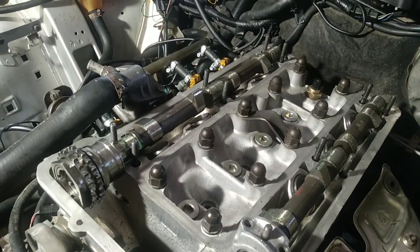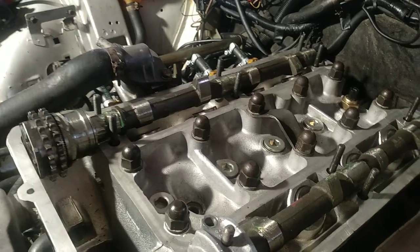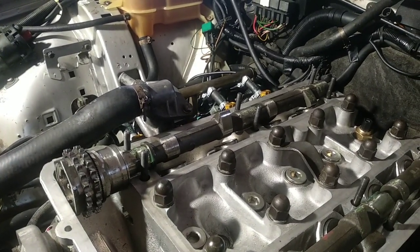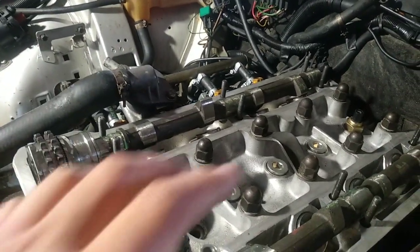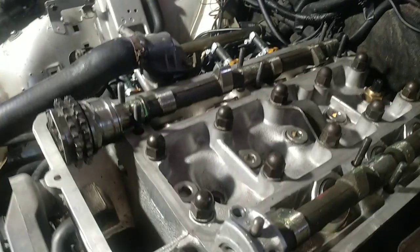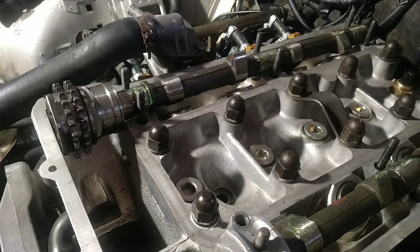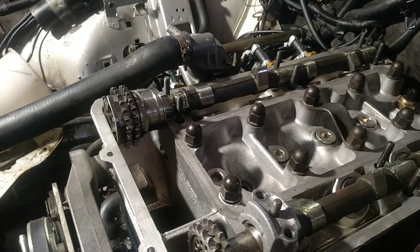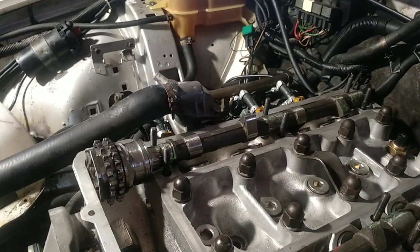On the modern twin spark engines — the 156, 147 on all engine capacities — if you don't use the proper tools to block the camshafts and you rely only on marks on the sprockets, belts, or whatever, when you are tightening the belt these camshafts rotate and move a lot. Then you have low power, the engine doesn't want to work, the idle is bad, it misfires, and you get fault codes. You change everything and the car is the same — the timing chain or belt is simply not correct.